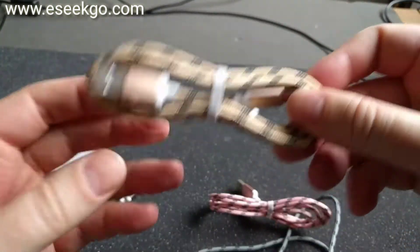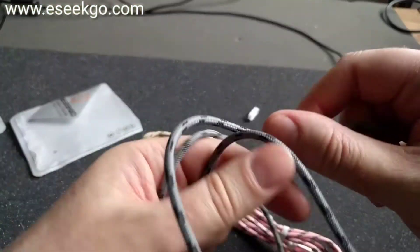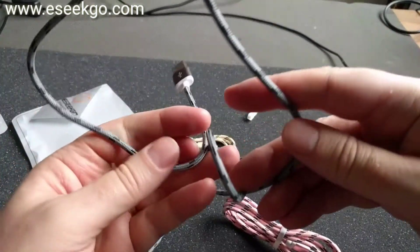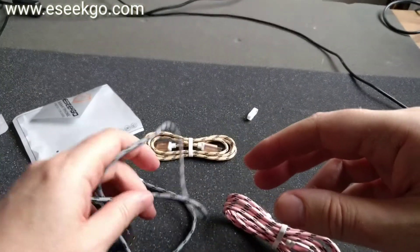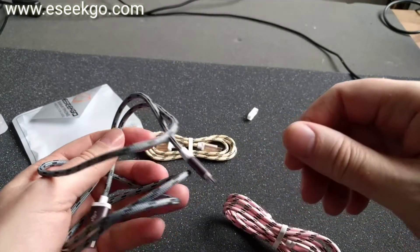Really nice looking cables and they feel nice — very smooth in the hand. So these cables are quite good. Go check them out on their web page. Bye.